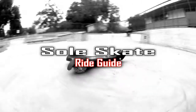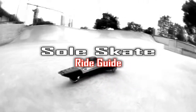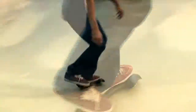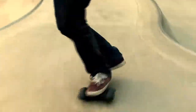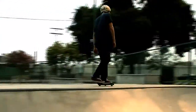Welcome to the SoulSkate Ride Guide. This video will teach you how to ride the SoulSkate step by step. While riding the SoulSkate may seem intimidating at first, if you practice the steps outlined in this video, you'll be amazed at how fun and easy riding the SoulSkate can be. Remember to wear all of your safety gear, and take your time getting comfortable with each step before moving on to the next.